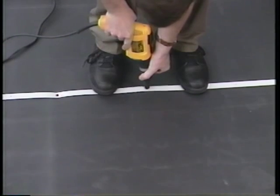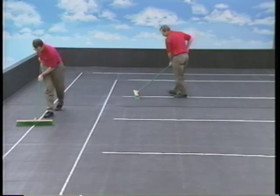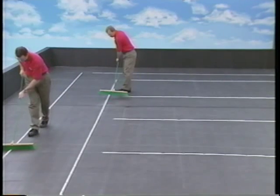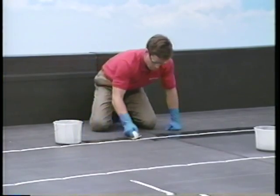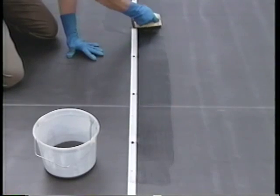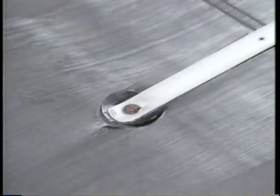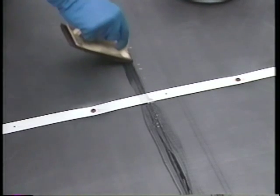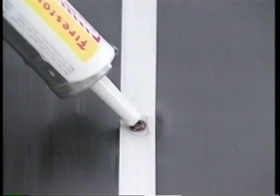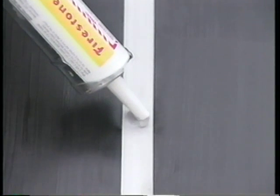After the batten strips are attached, install quick-seam batten covers. The installation begins with an application of quick-prime. First, clean the area along the battens with a stiff push broom to remove any excess dust. Then apply the quick-prime along the length of the batten strip, ensuring coverage extends at least 3 inches from both edges of the batten strip and at least 6 inches beyond the end of the batten strip. Always provide additional cleaning at factory seams to remove any excess dusting agent. Immediately after applying the quick-prime, apply a 3/4-inch round by 3/16-inch thick bead of Firestone general purpose sealant to the top of each fastener head.